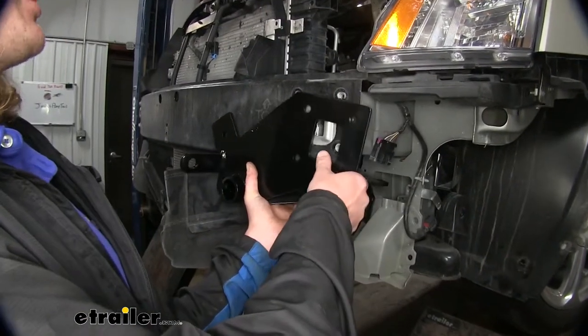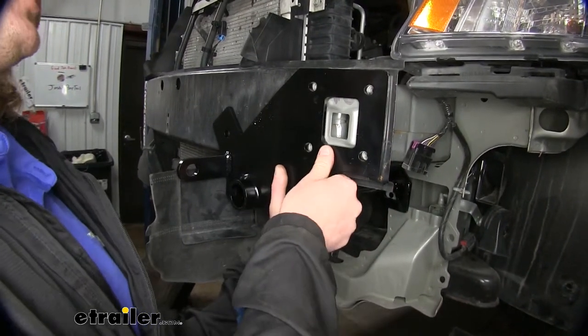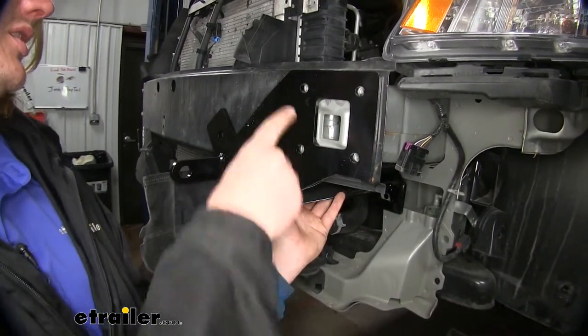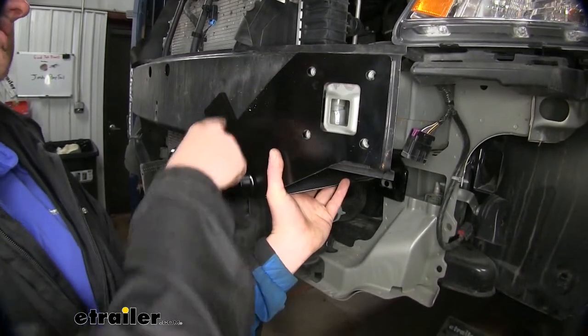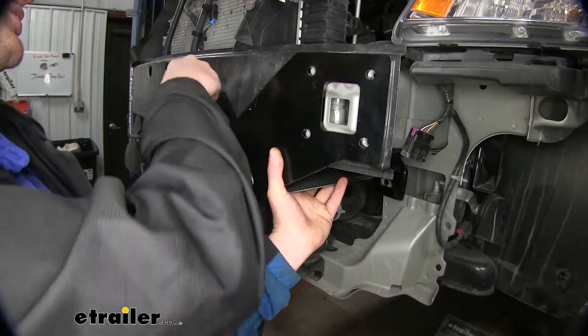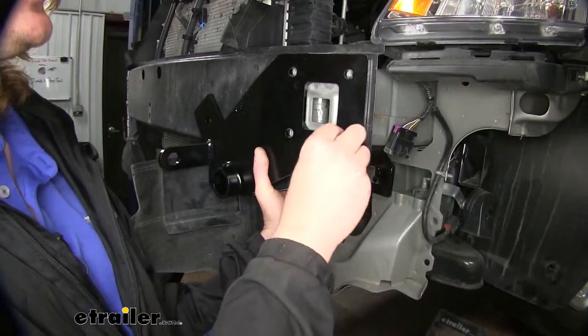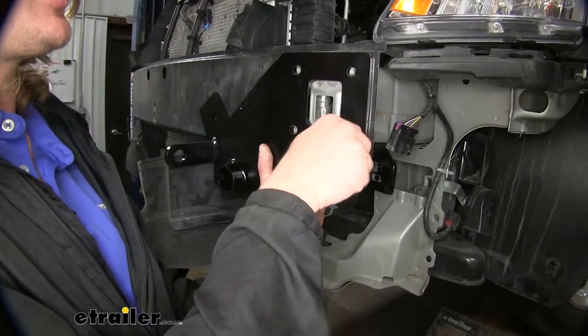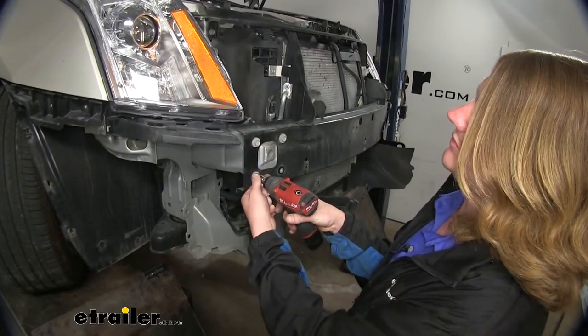We'll now take our driver's side bracket and line it up with the holes where the bolts were that we just removed. You'll know you have the correct side if the circular end and the excess are going towards the center of the vehicle with nothing sticking out on the outside. We'll then reinstall the bolts that we just removed, and repeat this on the other side as well.